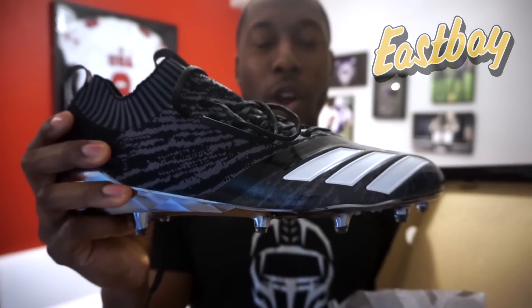So now let's get into this video and give you guys the first impression of the Adizero Prime Knit 7.0 Football cleats.